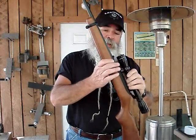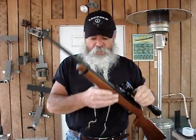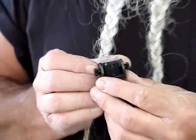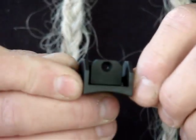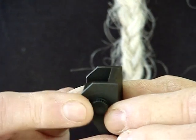I usually have a scope on mine, but a lot of people prefer the open sights. For those that do, there's a better thing on the market than just your barrel sight. This new sight is from TrueShot Technologies, and it gives you a real good aperture rear sight that's windage adjustable by turning these screws right here — a good, sturdy, protected rear sight so you're not knocking it out of line.